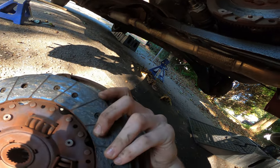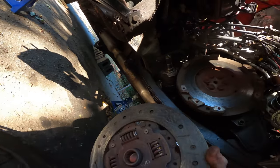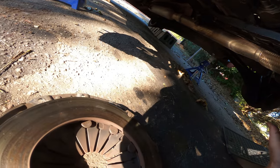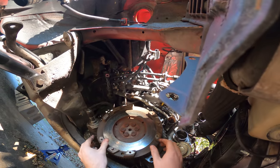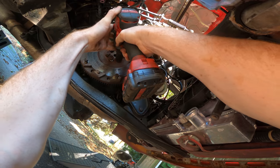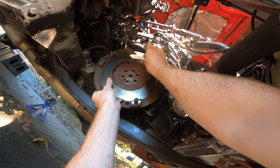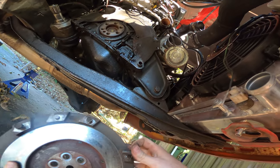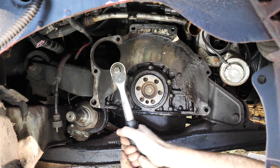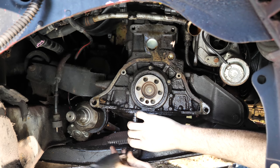Huh, looks fine. Flywheel doesn't look so great, but — oh yeah, I mean, I wouldn't say it's the best looking thing I've ever seen. Oh yeah, that's leaking — oh yeah.